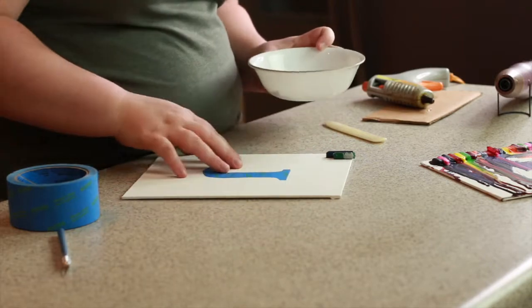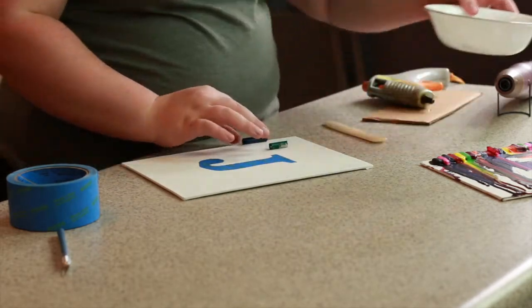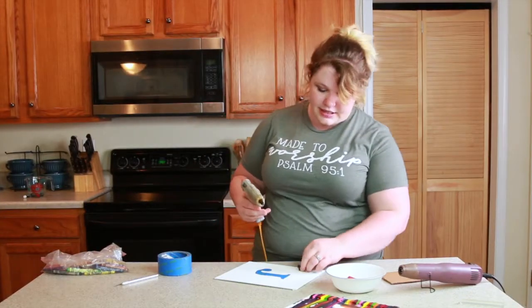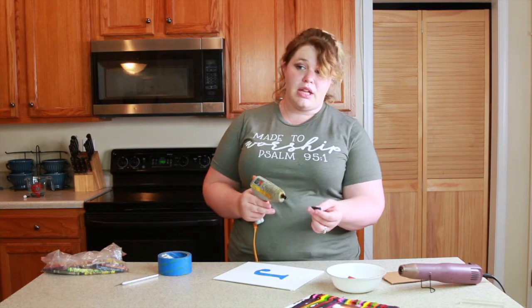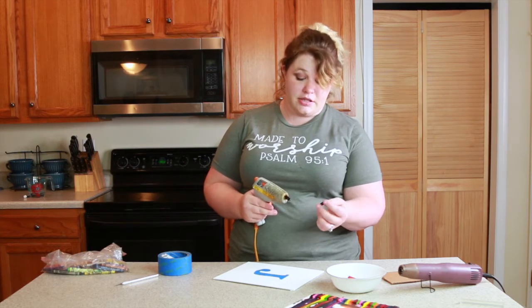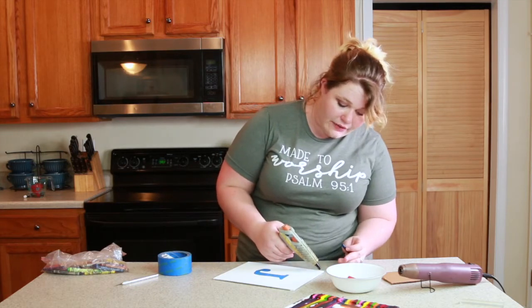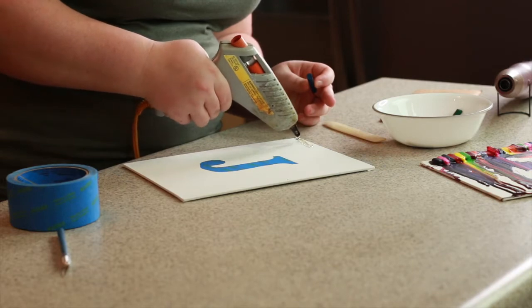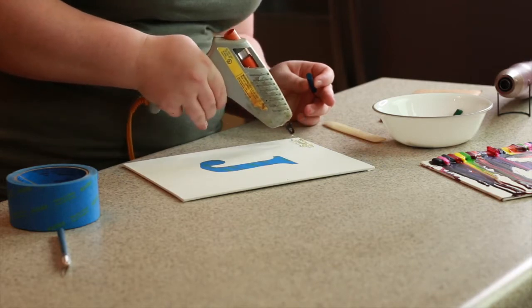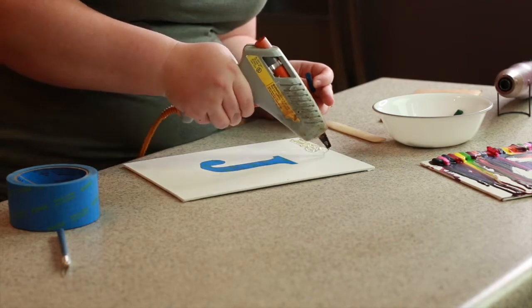I'm going to grab my hot glue gun now. I found it best, instead of gluing the crayon directly — where you'll just melt it because it's hot — to put the glue on the board and then put the crayon on top of it. You don't really have a whole lot of wiggle room because with it being waxed it's super easy for it to melt, so pretty much where you place the crayon is where it's got to stay. Just keep that in mind as you're placing things.